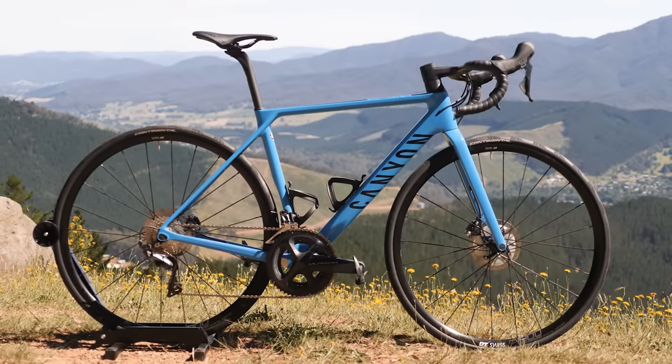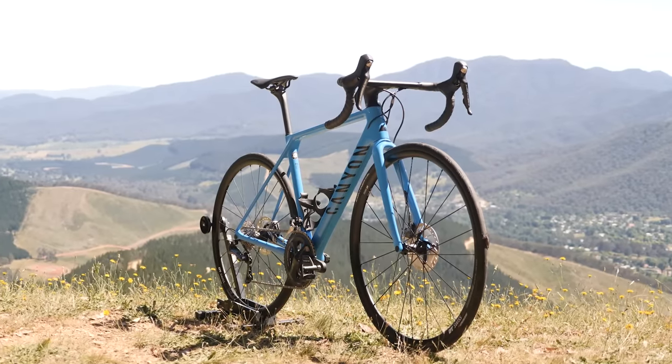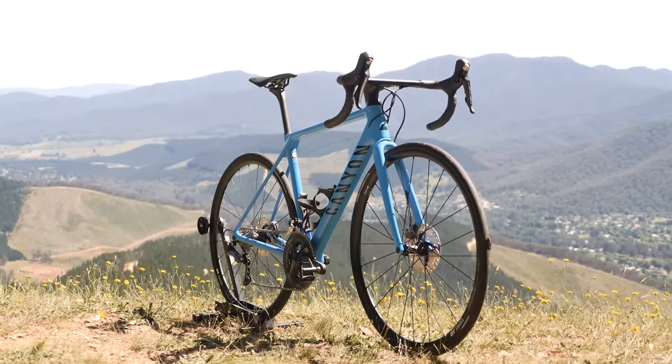I'm joined by Dave Rome here at Ringer Reef Winery in the township of Bright in Victoria's High Country. We're here to talk bikes — specifically the Canyon Ultimate CF SL Disc 8, which has been part of our field test of mid-level all-round race bikes. It's a bike that's actually a few years old now, which feels a little different to the other bikes that are all just released over the last six months that we've been testing.